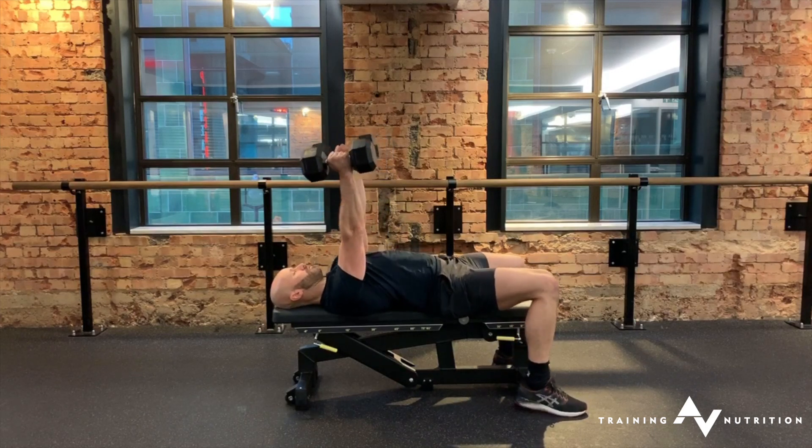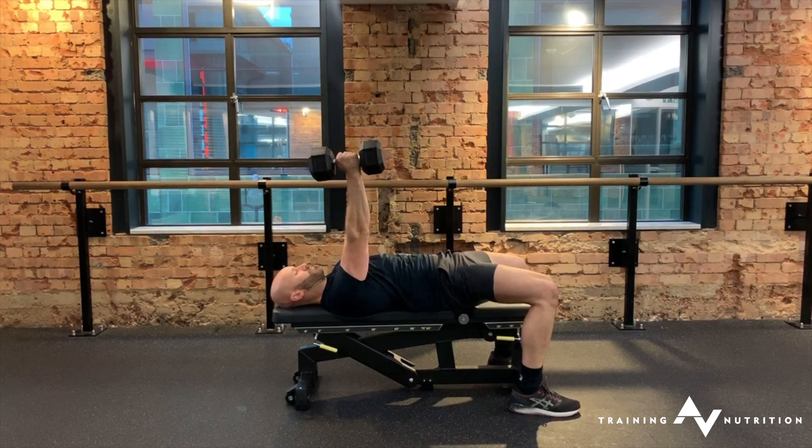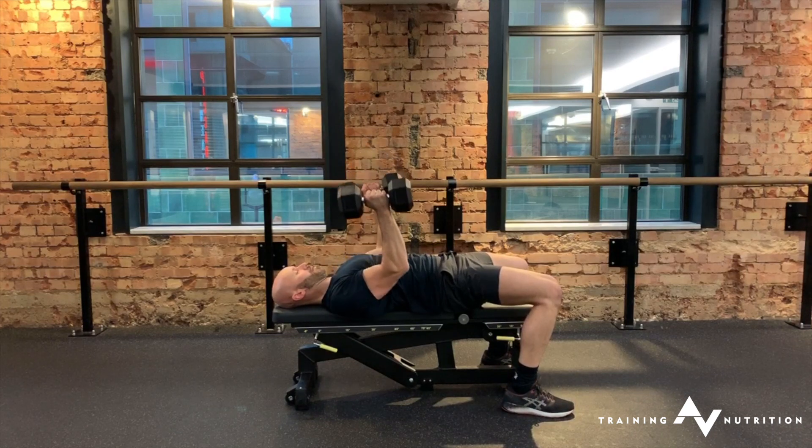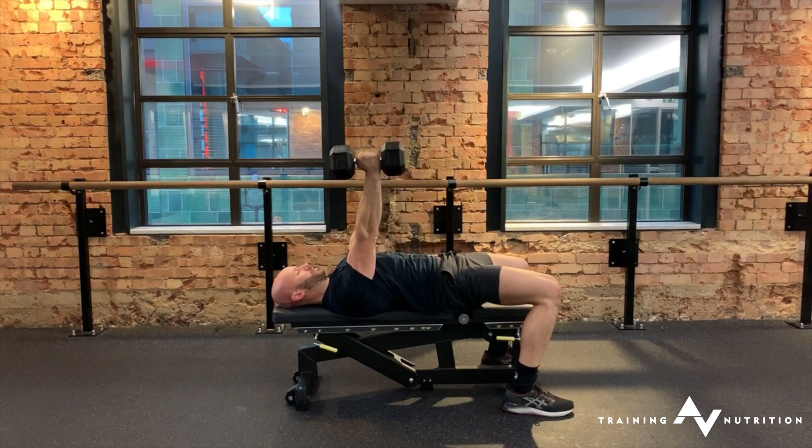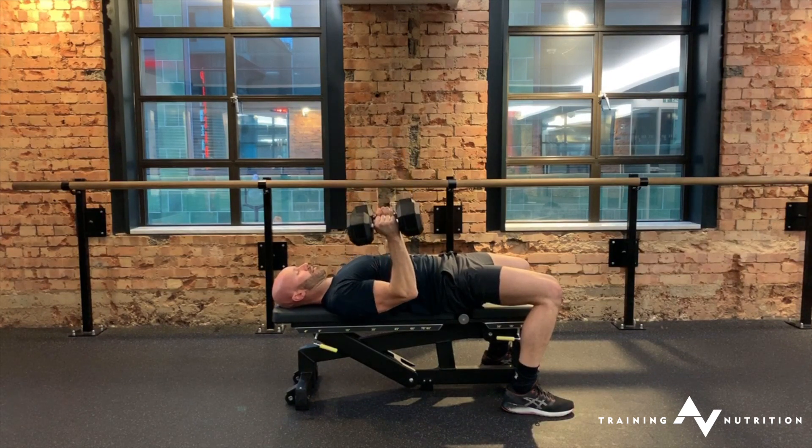Arms long, set the shoulders down, squeeze your bum, tailbone tuck. Elbows come against the side of the ribcage, no lower than the level of the spine. Press to start position, re-squeeze the triceps in the lockout.